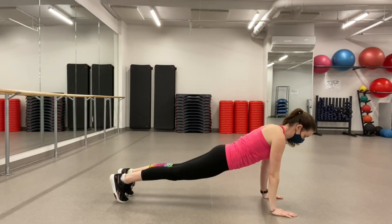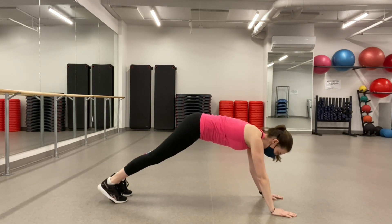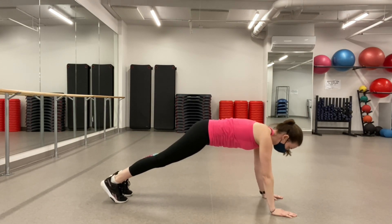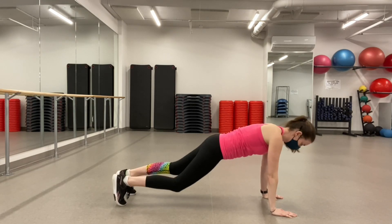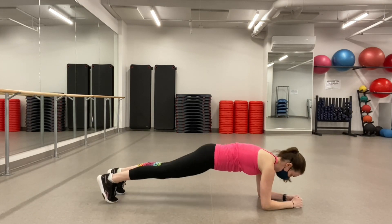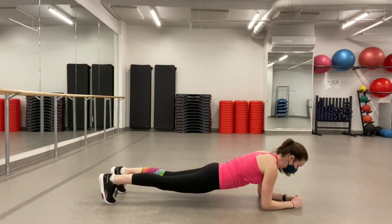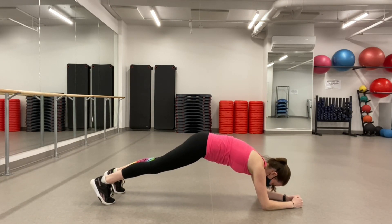Here I'm going to show some common mistakes — either an arch in the back where you sink your hips down, or the butt lifted up too high. You really want to be right in the middle, thinking about that straight line. Same thing in the low plank: people tend to sag their hips down, which puts a lot of pressure on the low back, or lift their hips up too high.